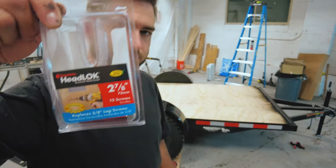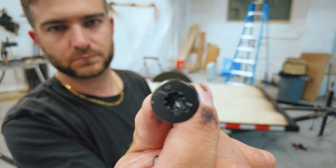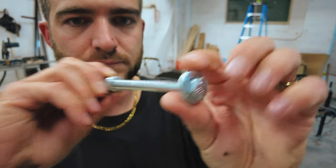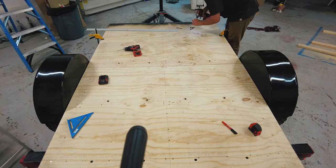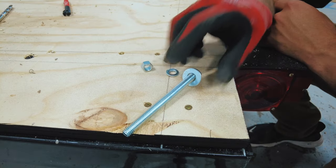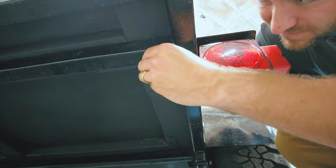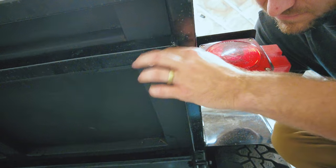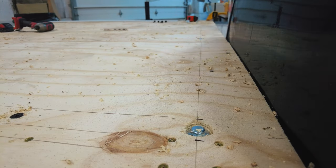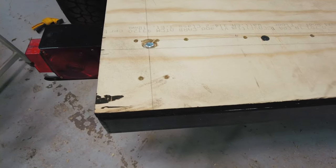To attach the camper base to the trailer, I'm using two different methods. For the first, I'll be using these headlock screws — they're supposed to replace lag bolts, but they need a special bit so be aware of that. I will also be putting bolts through the base and the trailer frame. I start with the headlock screws, putting four screws through each of my five metal cross supports. Next, I drill my holes for the bolts. I use a one-inch bit to create a countersunk hole so that the bolt head sits below the top of the base. These are 3/8-inch bolts with washers and locking washers, and I will also be applying some thread lock to each bolt before tightening them down. To finish up, I apply some construction glue to the seam between the two plywood pieces just for peace of mind.